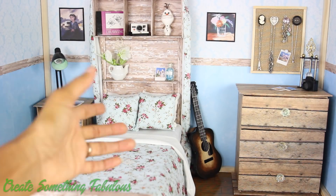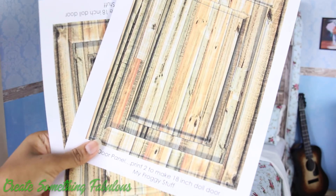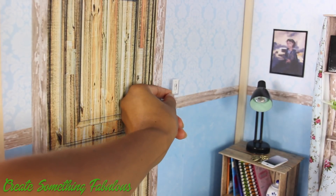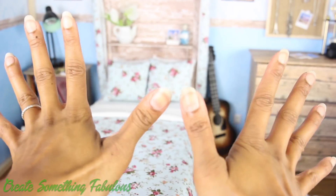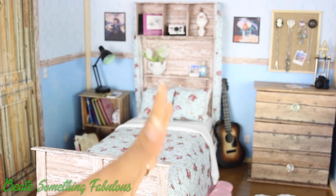I can even use a push pin to add a picture. Add some art from our doll art room video — it's looking pretty good. However, this wall is kind of bare, so I'm going to add our printable door from our doll townhouse video, our printable light switch, and outlets. Outlets are such a fun little detail. And I think we're done.